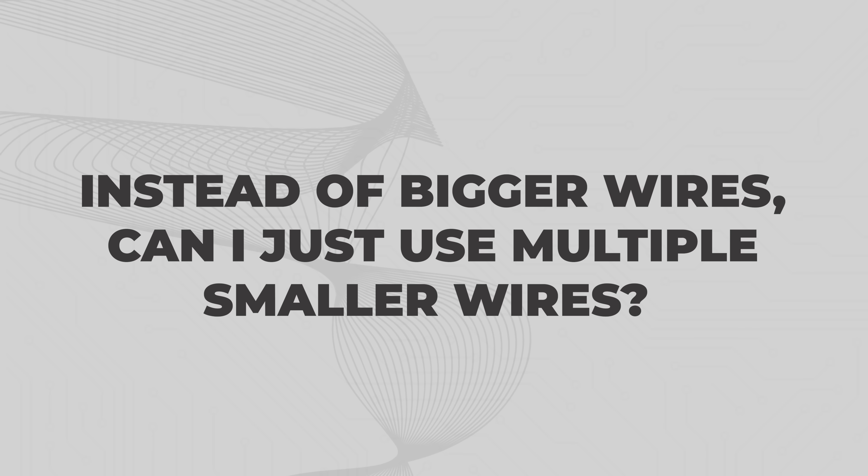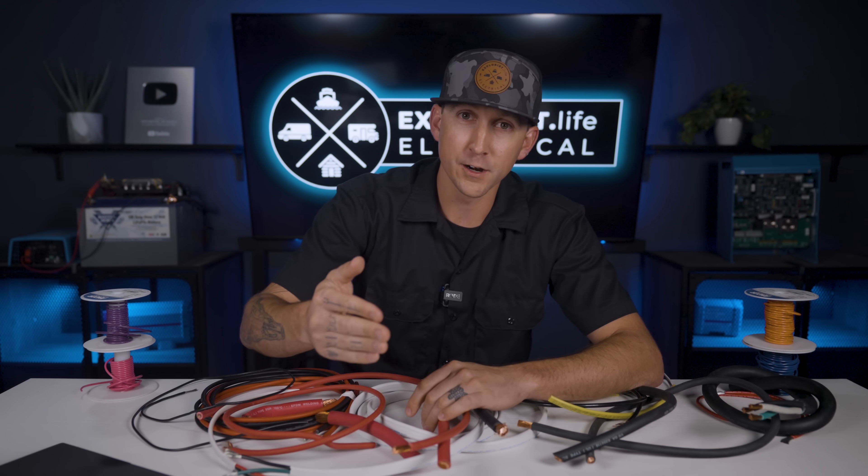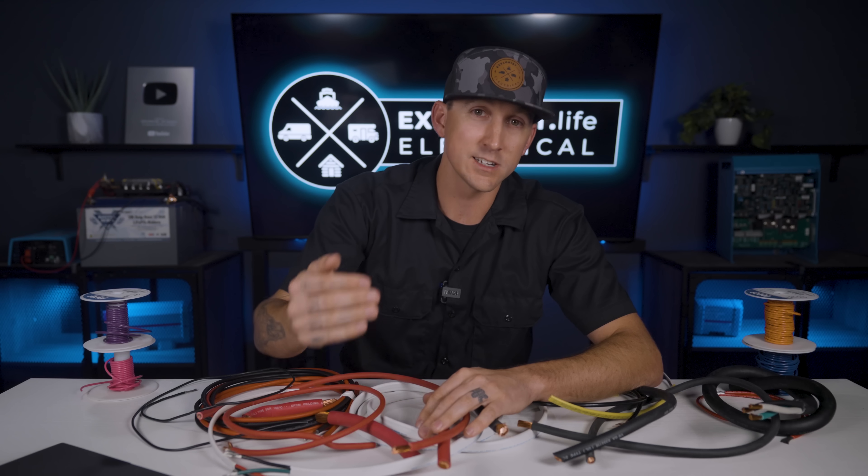Instead of bigger wires, can I just use multiple smaller wires? We see this a lot with big inverters. Some inverter manufacturers supply a dual wire with a single lug on each end instead of a single wire. If there's enough combined copper inside of both wires added together to carry the power, there's nothing really wrong with this, but it does limit us on fusing — and here's why. When you have a dual wire situation like that, the fuse protecting those dual wires cannot be larger than is acceptable for one of those single wires.